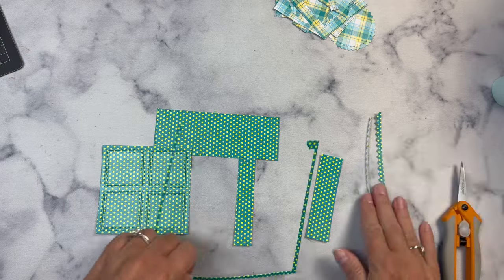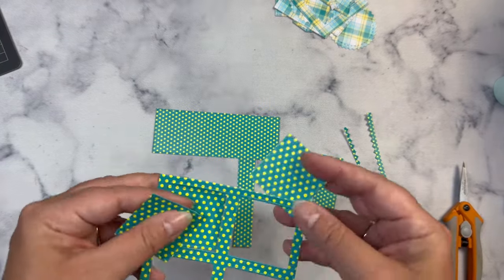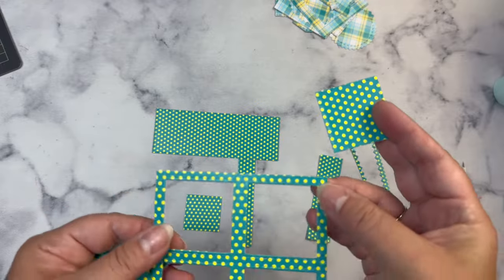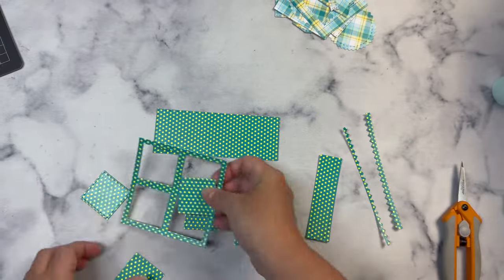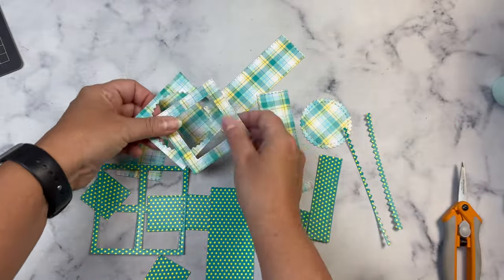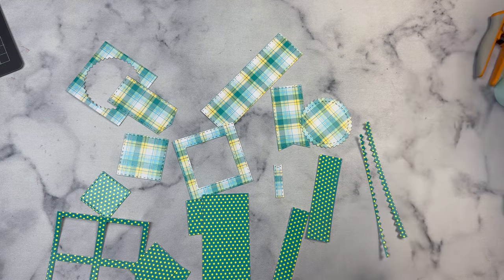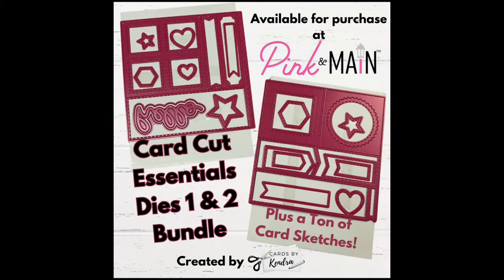Most of the pieces on this die also have the stitching details just like the other one — all of the squares and rectangles have stitching — and you also have this fun window piece. As you can see there are a lot of different pieces here, and there are so many different things that you can do with them, in addition to the 56 card sketch ideas that you'll get from Pink and Main when you purchase the bundle.